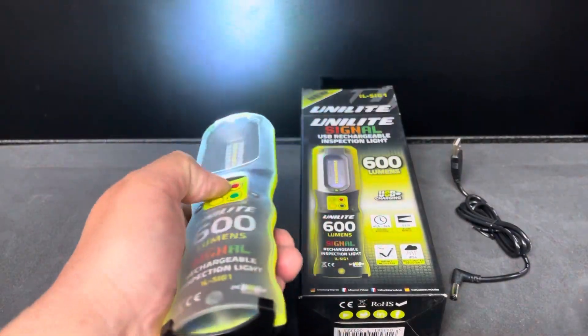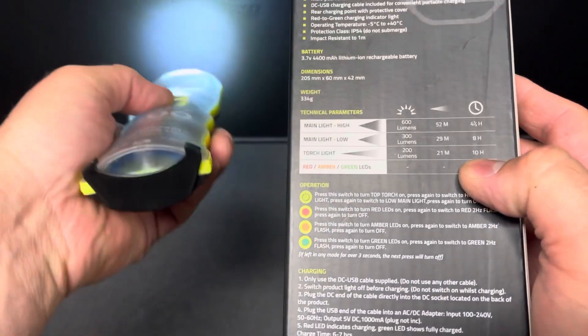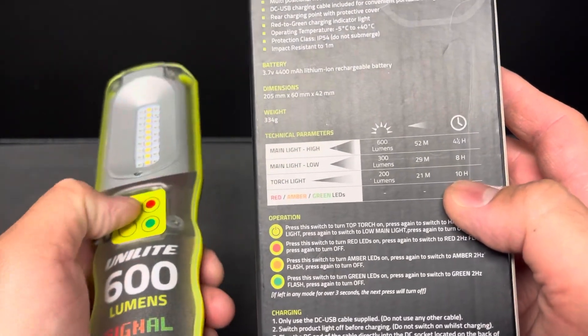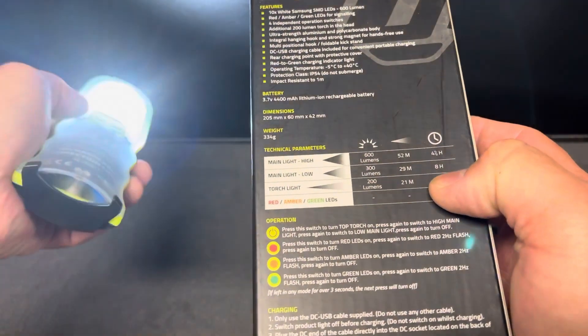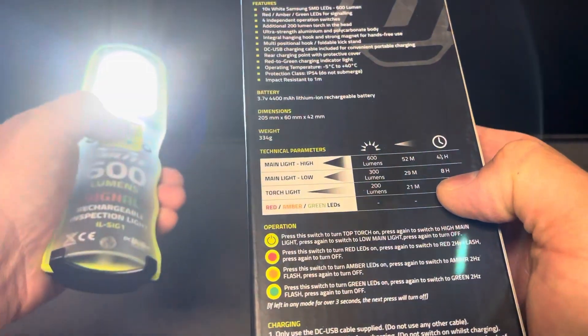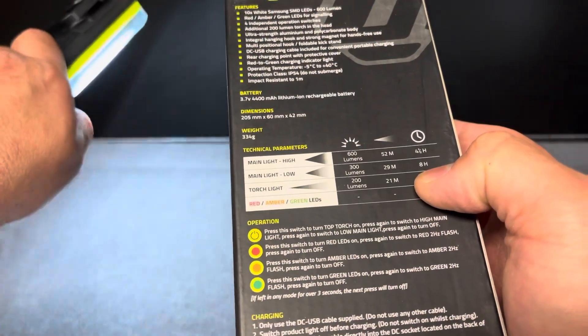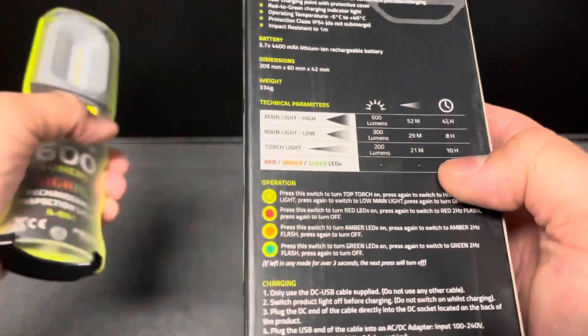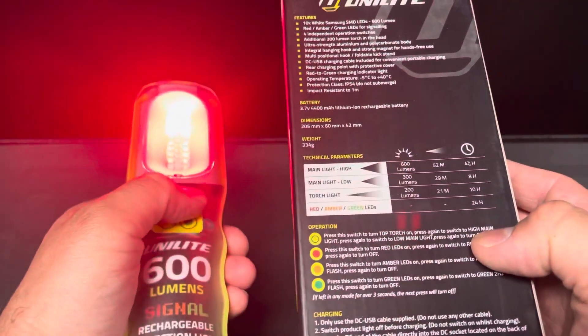This one's more basic. It has a 200 lumen mode with a 10-hour run time, then 300 lumen with an eight-hour run time. I don't believe it has any memory. Then it goes up to 600 lumen with a four-and-a-half hour run time, plus super long run times on the red, green, and yellow modes.